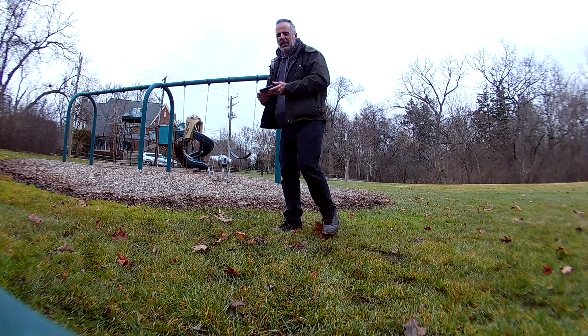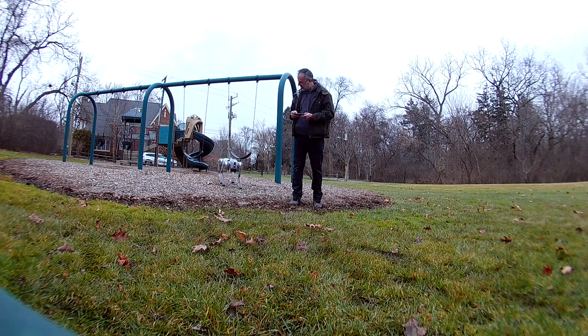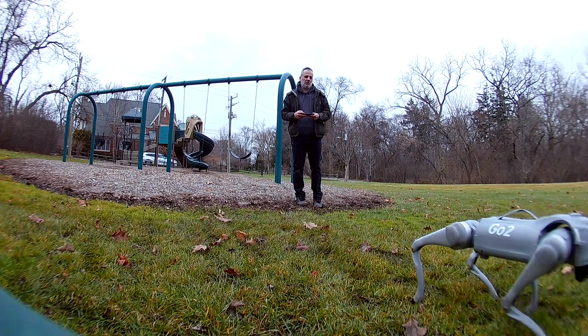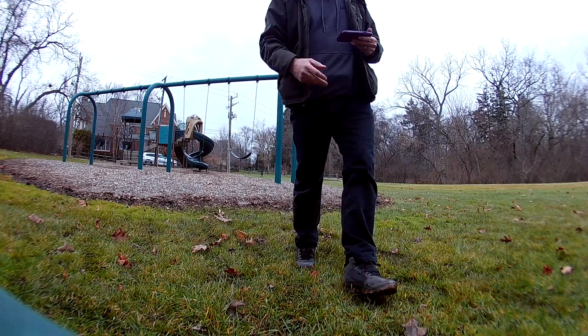This ground is muddy, so at the risk of getting my robot muddy, here we go. That didn't seem to pose a problem either. Is that really off-roading? I mean, I got a $3,000 robot dog — I'm not going to destroy it, but I am going to take it for a little walk.